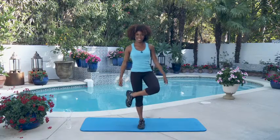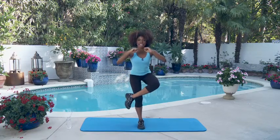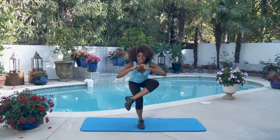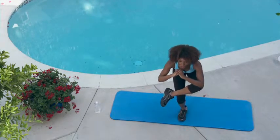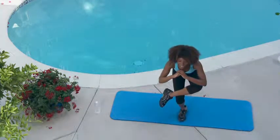Now let's switch legs. Left leg bent, working on our right, arms up, all the way down — that's one. You got it — two, here we go — that's three, two more. My legs are shaking already — that's four, you can do it, last one — that's five. Good job.